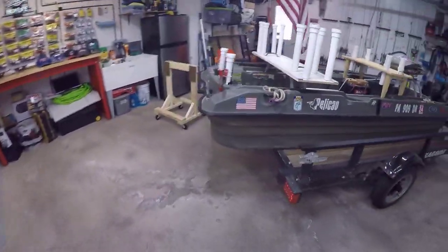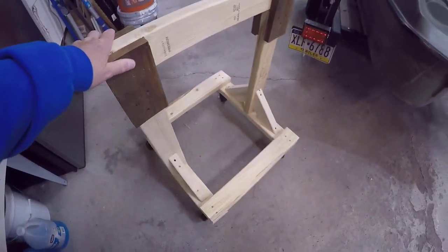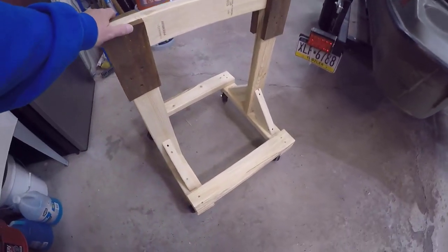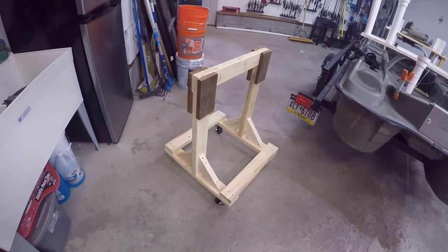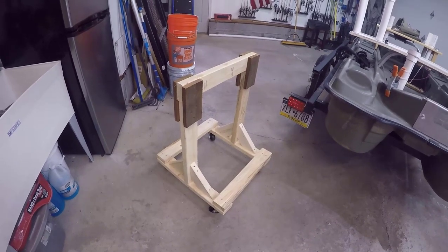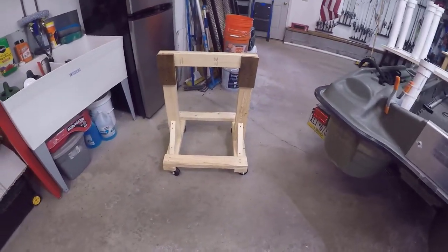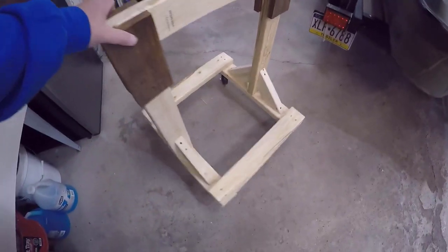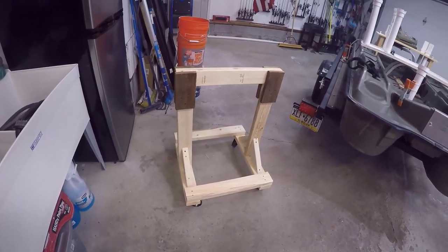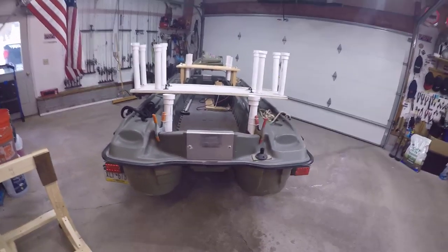I needed a place to put it once I got it out of the box, so I finally got around to building the motor stand and here it is. I got the idea from watching Bill of Rights Fishing and Bass Brothers Fishing — it's sort of a combination of the two. I liked Mark from Bill of Rights' design and picked up a few things from the Bass Brothers channel. If you want to see how to build that, I'd recommend those channels — those guys do a great job.